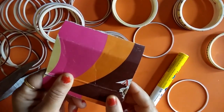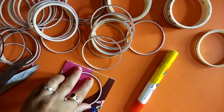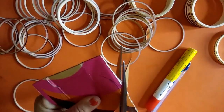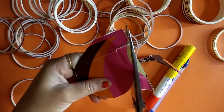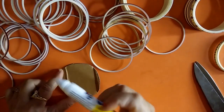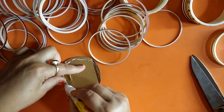First we take a cardboard and we cut it according to the bangles. We draw a round line according to the bangles, then we cut it according to the shape of the bangles — into a round shape — to make a strong base with the cardboard and the bangles.